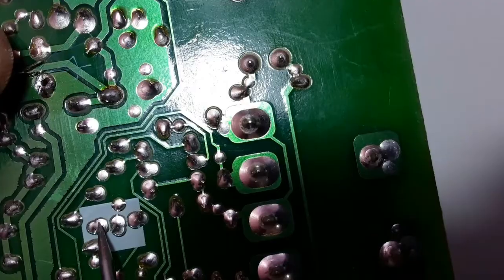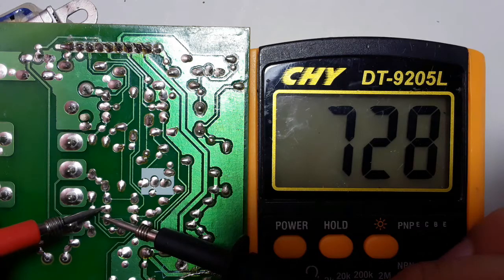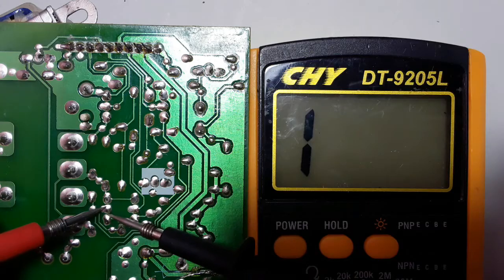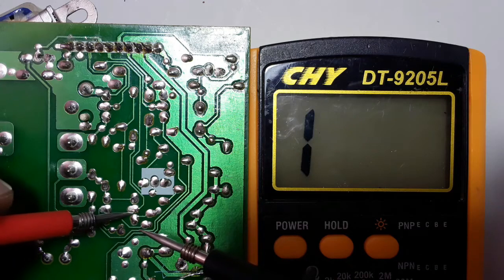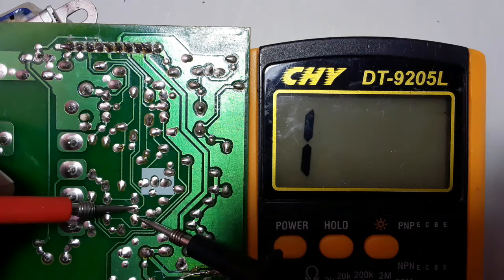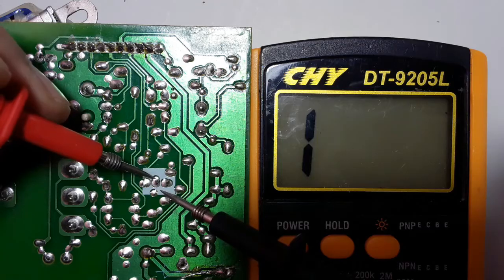I'm going to show you how to differentiate between PNP and NPN transistors. We have about three transistors here, each with three terminals. We put the red probe in the middle — in the base — and the black probe once in emitter and once in collector. We get a reading in the multimeter, meaning the transistor is good with no continuity or buzzer. This kind of transistor is NPN because we put the red probe in the base and move the black probe to collector and emitter.